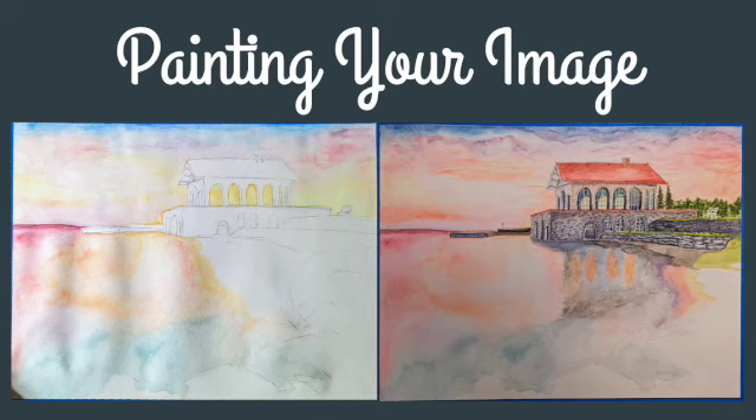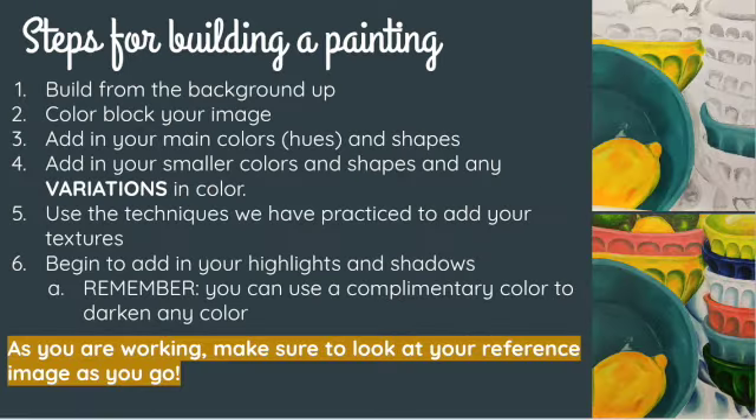This video is about how to begin your painting after you have sketched everything out on your canvas. When we paint something with acrylic paint, we typically build from the background up and we begin our paintings by color blocking our image. Since acrylic paint typically needs more than one coat, we start our first coat with just all of the main colors.